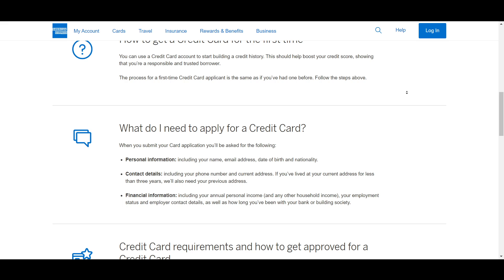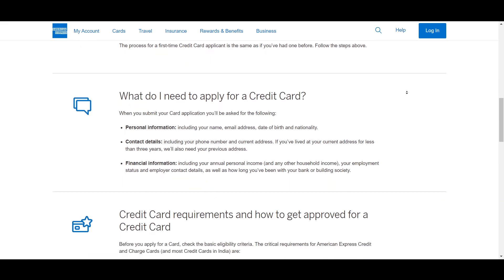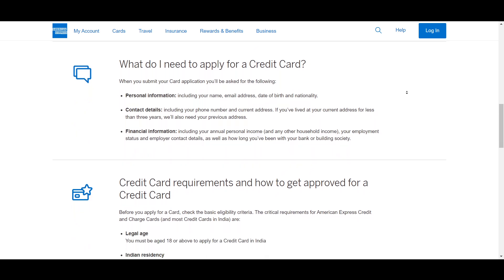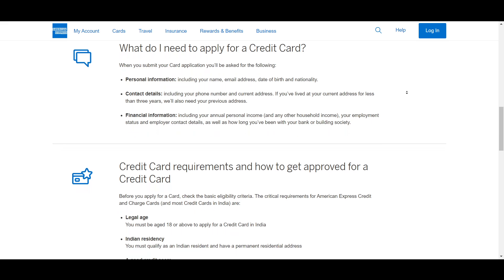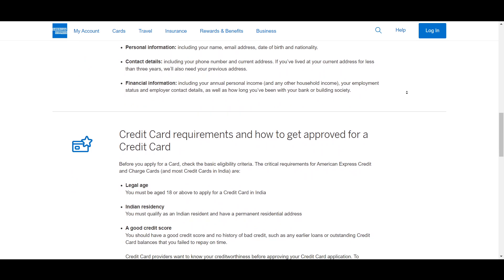While there isn't a publicly stated minimum income requirement, it is still implied that you should have a very high income to support the spending habits associated with the card.